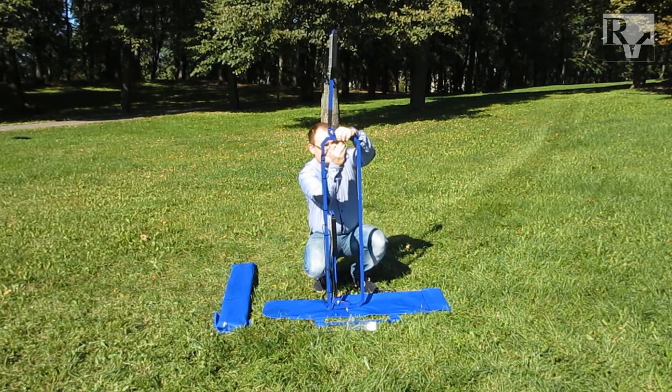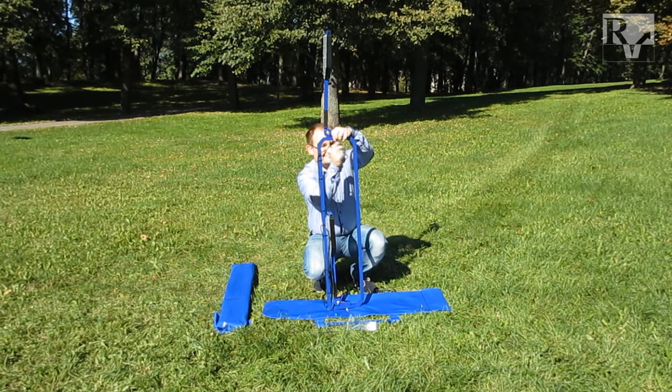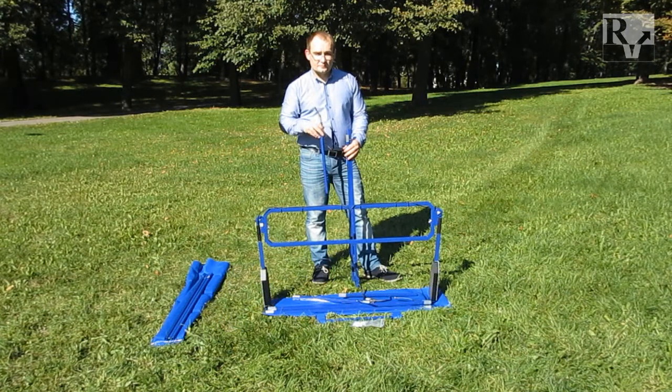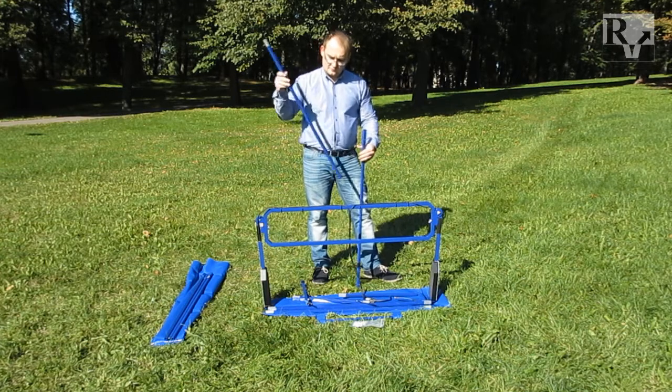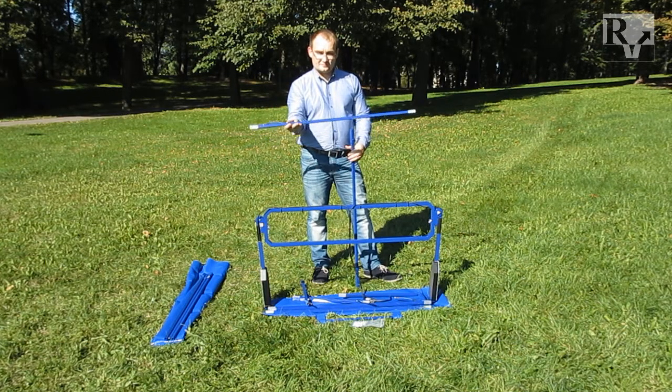The antenna system's signal frequency depends on the length of the dipoles. The antenna system has three different types of dipoles: 50 cm dipoles, 1 m dipoles, and 1 m extenders.